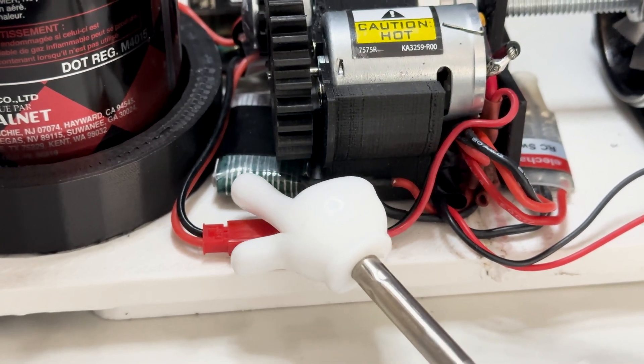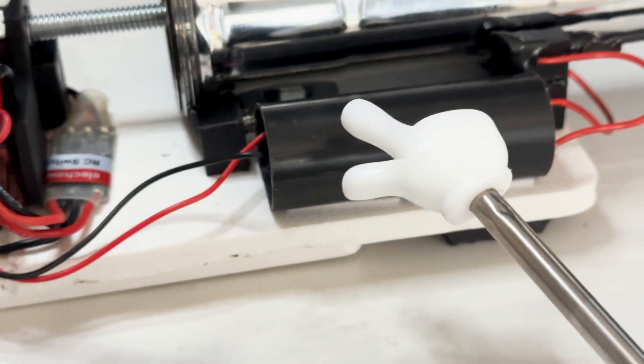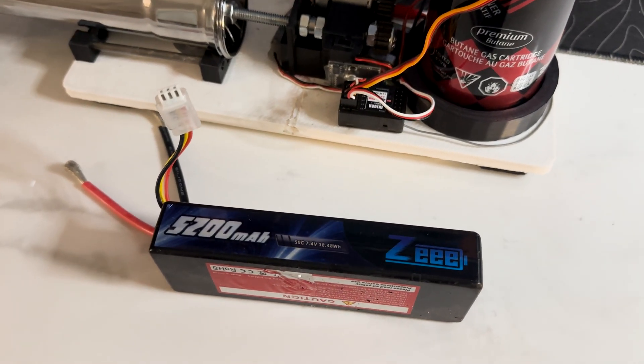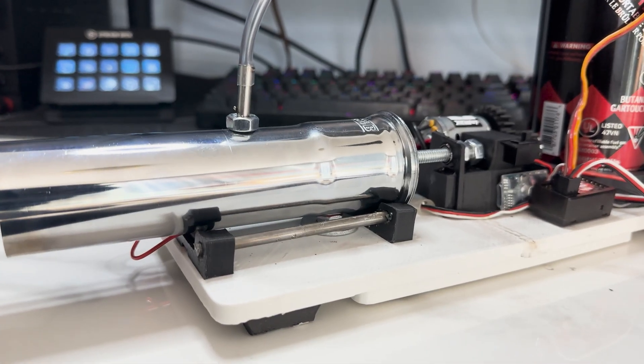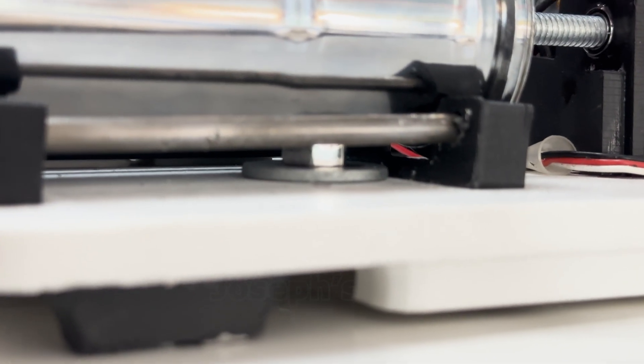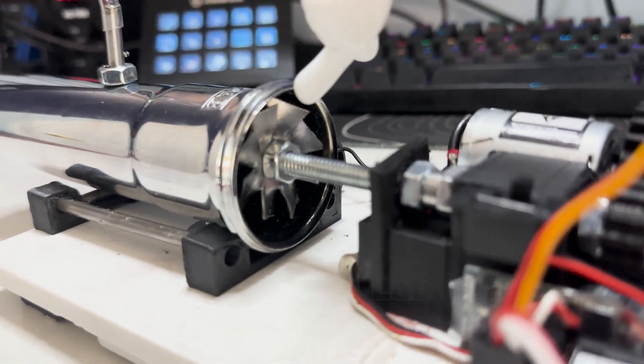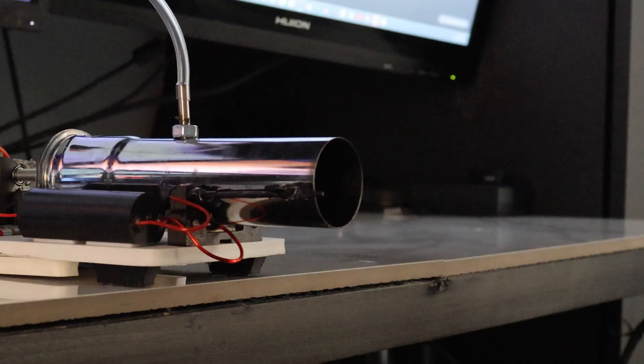This 3.7-volt battery goes through the relay switch to power the high voltage generator. This whole thing can be powered by this 2-cell LiPo battery. And most importantly, I made sure the engine is not in any direct contact with plastic parts. Let's also not forget the fireproof propeller this time. Here's the final result.